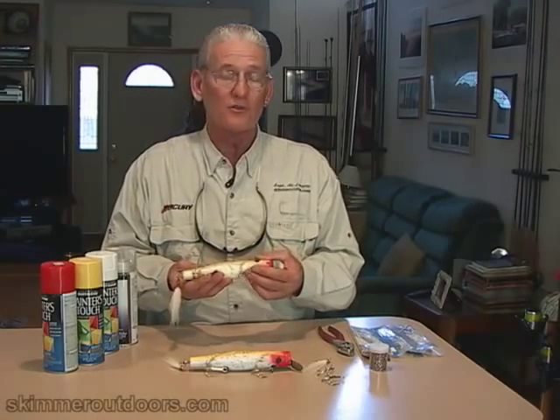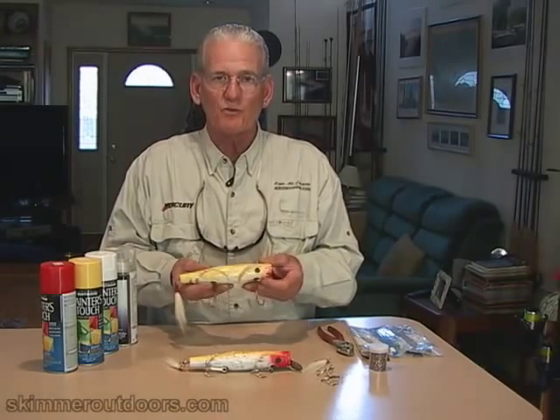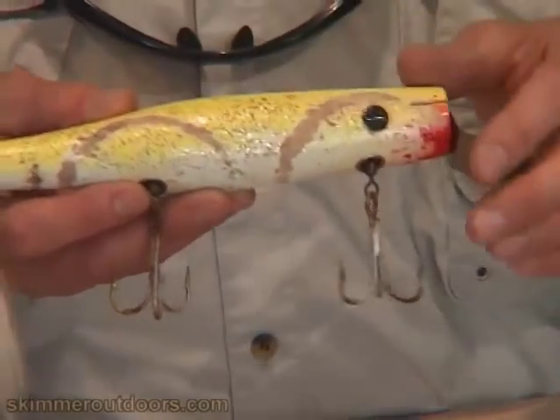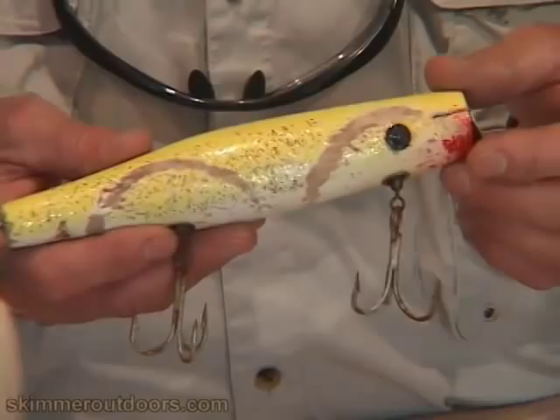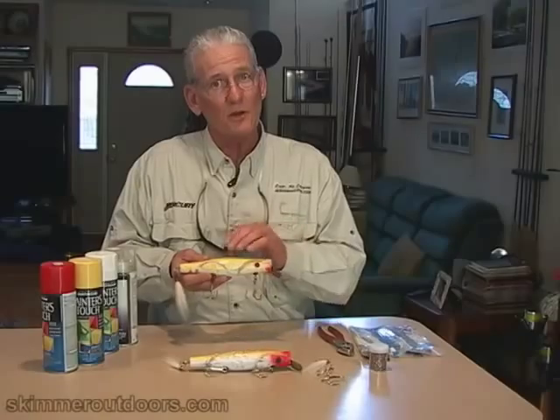At the end of the season, or if I use them a lot even during the season sometimes, you have to kind of spruce the plug up. You have to do basic maintenance to it. They cost about $25 a piece, and I have some plugs that cost $45 a piece. So you're not going to throw away a valuable plug — you're going to want to maintain it and fix it up.